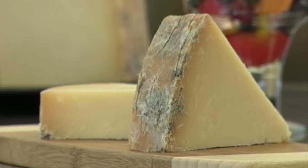Now available at fine delis is our Cows Extra Old Cheddar. Ask for a taste in our sampling room.